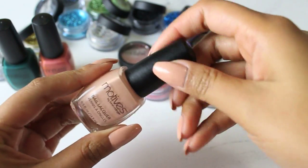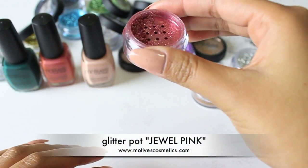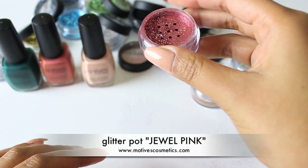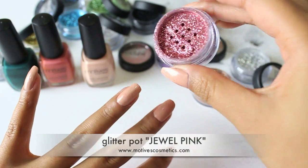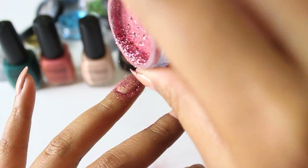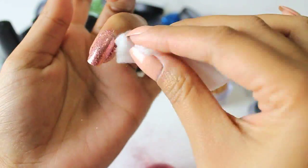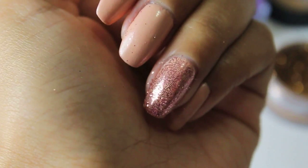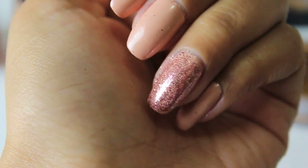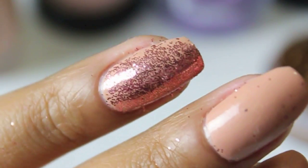Now let's put that aside and take the glitter of your choice — here I chose Jewel Pink. Drizzling the glitter on your wet nails is just one way to add sparkle onto your nails. Once you're satisfied with the coverage, go ahead and tap it and get a clean cotton and clean around your nails. Apply a clear coat and you're done. You can repeat this step according to your liking.